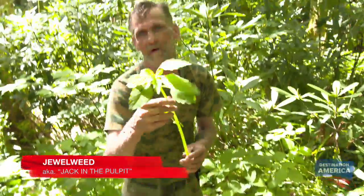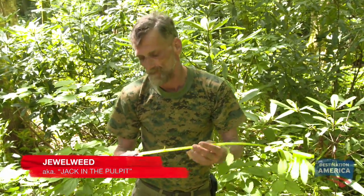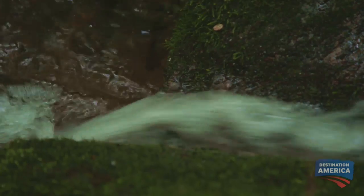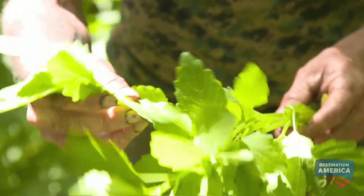Now this plant right here is called jewelweed. A lot of people also know it as jack in the pulpit. And it grows in wet areas like this creek bottom that we got right here. It likes shade, full shade, and you can see it's a real lush type vegetation. So it likes really wet environments.